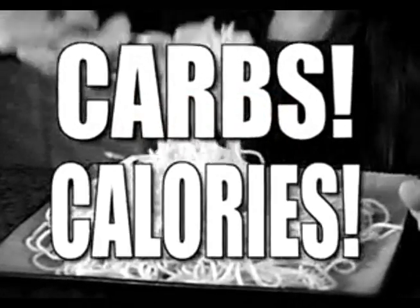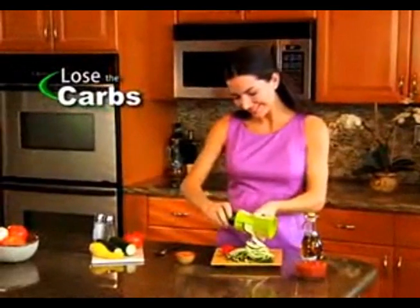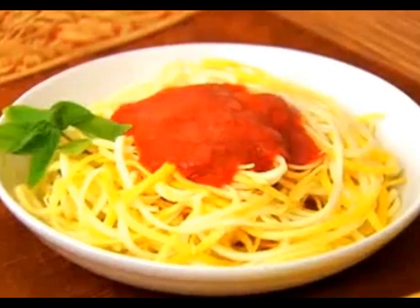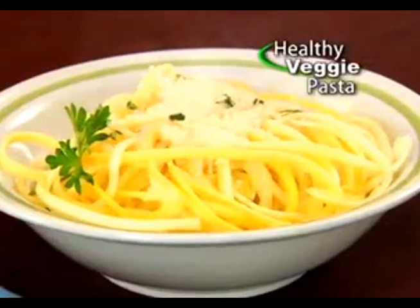All the carbs, all the calories, make you wince when you pinch an inch. Now lose the carbs and help twist the calories away with the Skinny Gourmet, the new food prep miracle that twists fresh vegetables into healthy pasta dishes.